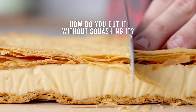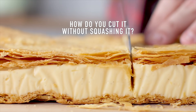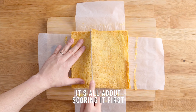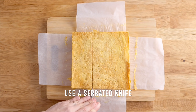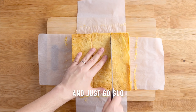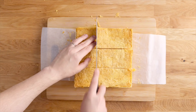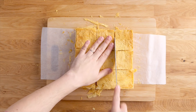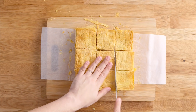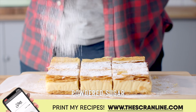I've always wondered: how do you cut a vanilla slice without it looking like a hot mess? Well, again, it's all about gently scoring that puff pastry. I'm using a large serrated knife to slowly score it. Once I can feel that my knife has gone through that top layer of puff pastry, I cut the rest of the slice in one motion. Cut your dessert three by three slices, which gives you nine delicious portions.